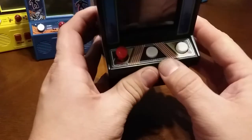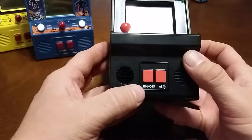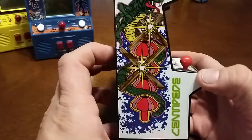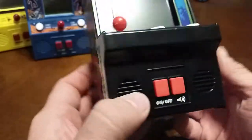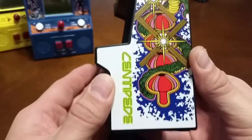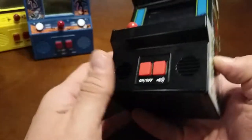You've got the start button right here, the fire button right there. Of course, the on-off switch that mutes the sound. Centipede — that's pretty cool side art, I really like that. That is pretty slick. The other side, that's pretty cool. Bottom, nothing on it. Top, nothing on it. The back — unscrew that to put the battery in.